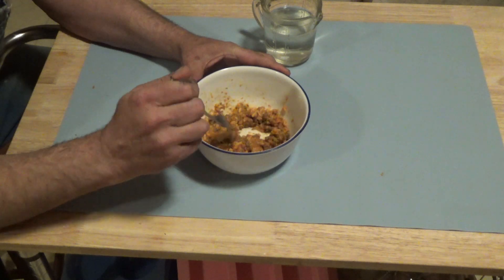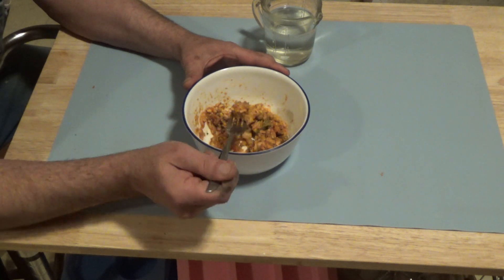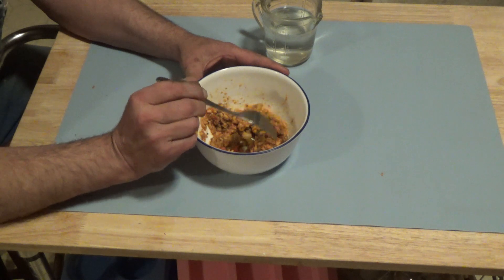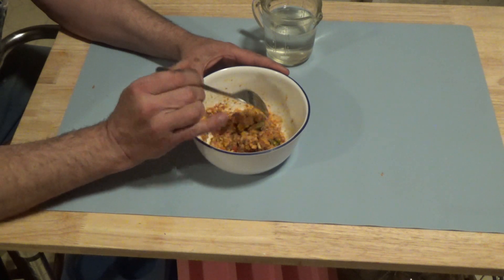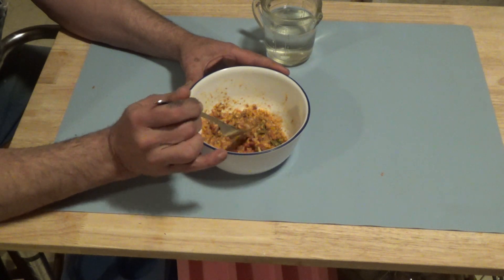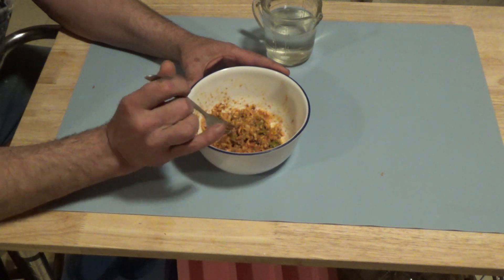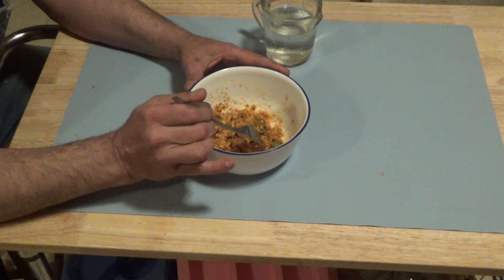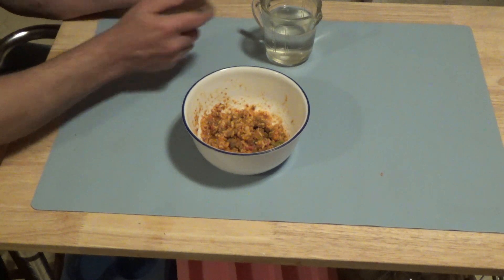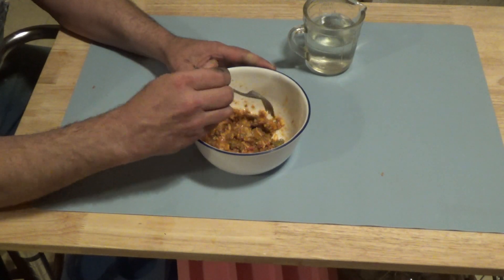I can smell it really good. Tastes good. The hamburger is not rehydrated yet, but everything else — the rice, the onions, the peppers — they've already hydrated well. Just need a little bit more to get that hamburger to soak up.